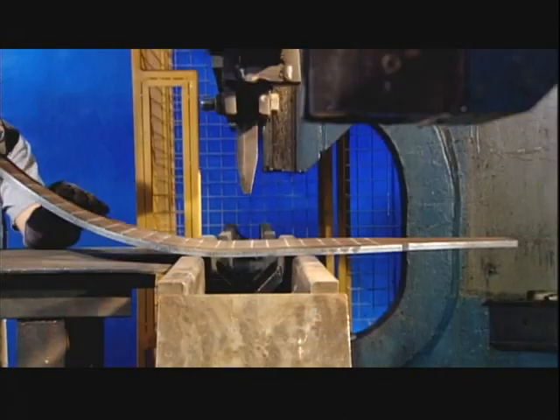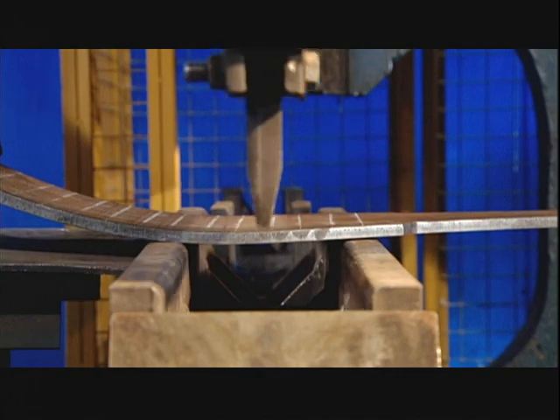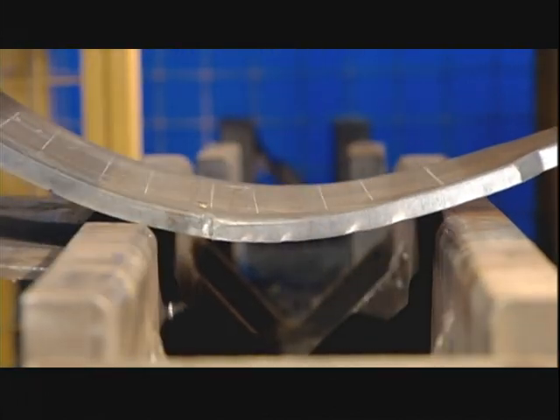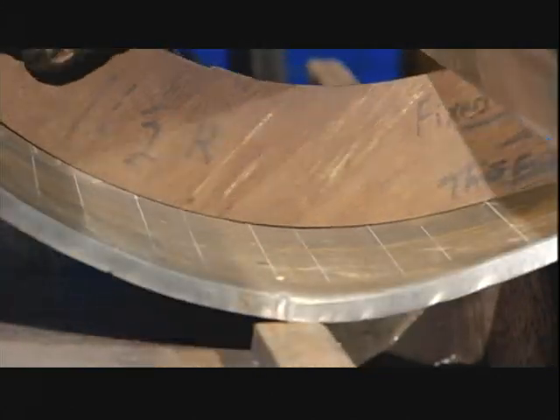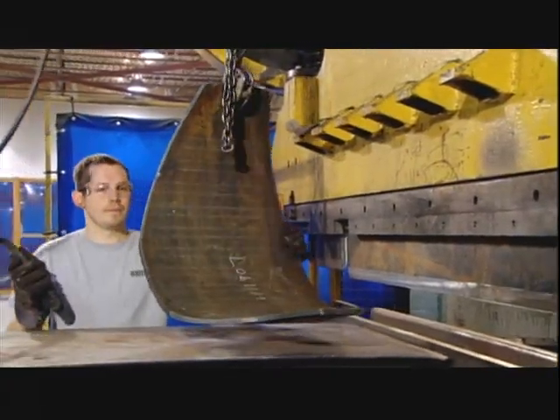A press brake repeatedly rams one of the parts while an operator adjusts it forward between thrusts. The process curls the part to give it a claw-like profile — it's the basic shape of a grapple finger. Using a template, he checks the curvature to confirm it's on target. He'll curl four fingers per grapple.